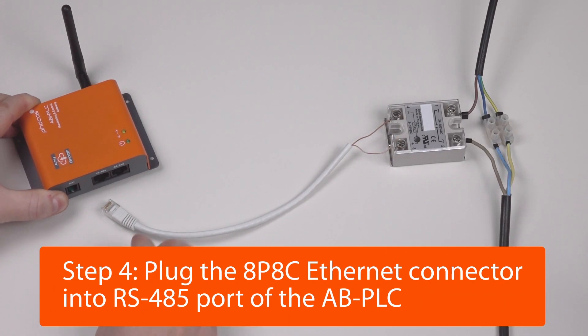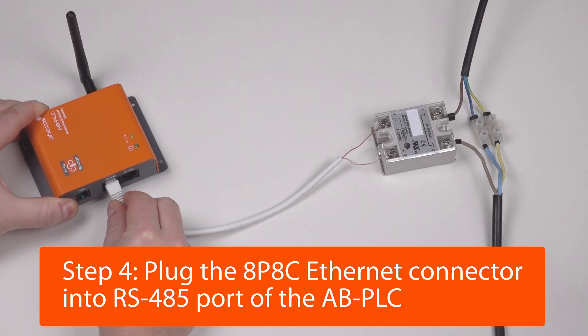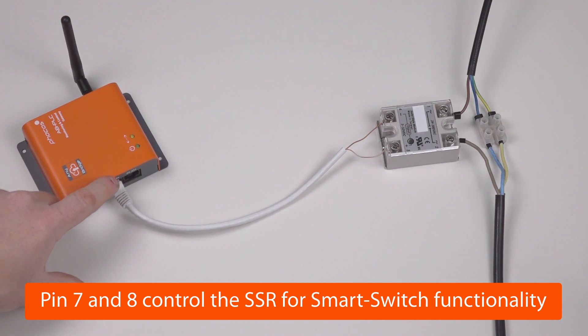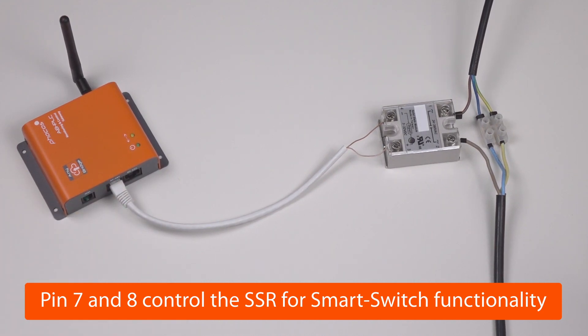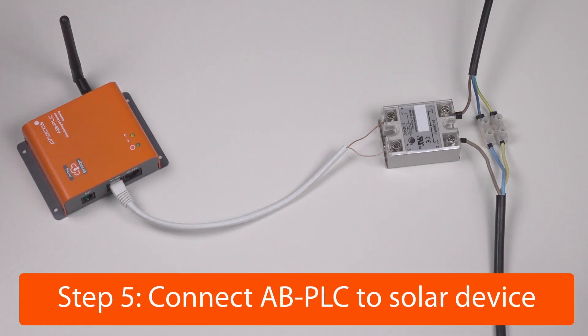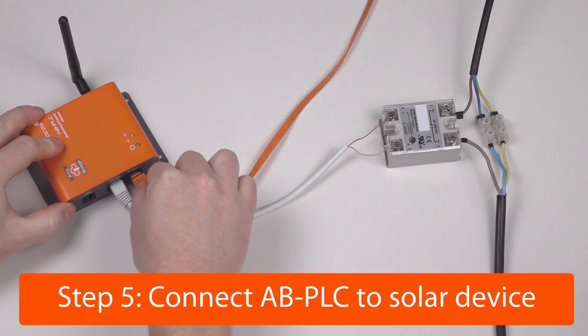Next, take the Anybridge AB PLC and plug into the RS485 connector. Pin 7 and 8 of this connector will now control the solid-state relay with the smart switch functionality. Finally, connect the Anybridge AB PLC to your solar device as usual.